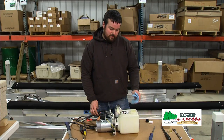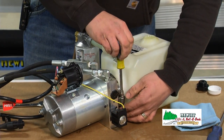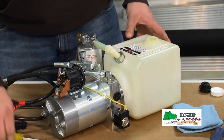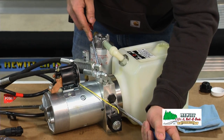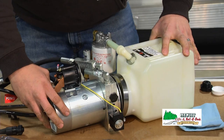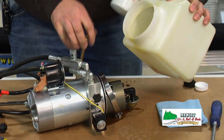Now we're going to remove the reservoir so we can clean out the inside. First thing we're going to do is loosen the filter hose, then loosen the hose clamp that holds the tank on, and then we have to pry the tank off. These can be pretty tight sometimes — you'll have to get a screwdriver wedged on each side and work at it. Once the tank is loose you'll have to lift it out of the filter hose, and you're going to lose some oil — it's going to make a mess.